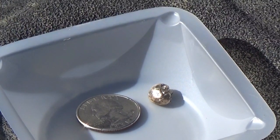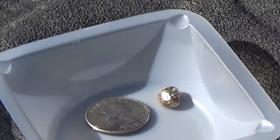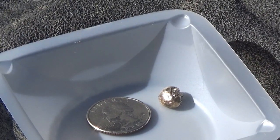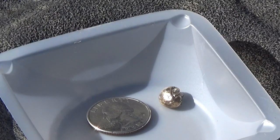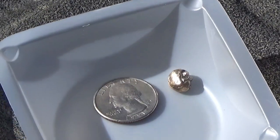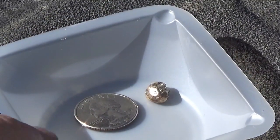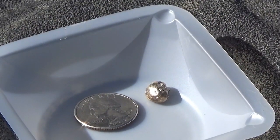This is what we got out of five pounds of clavorite ore. You can see it's definitely a gold button — that's what it is. It is pretty nice looking.